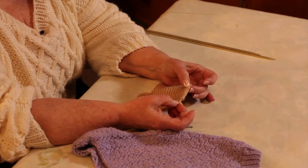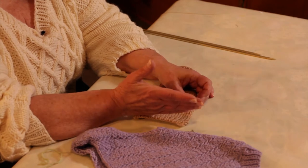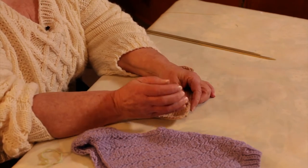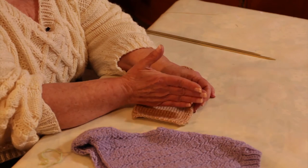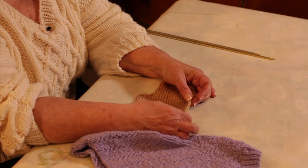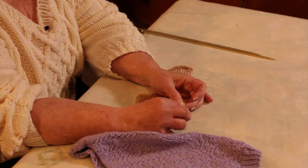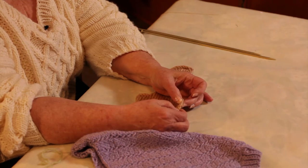That pesky thing called gauge is the number of stitches per inch and the number of rows per inch. They aren't equal. It takes more rows to make an inch than it does stitches. So when you go to pick up your stitches, you actually are only picking up stitches in about three out of every four rows.